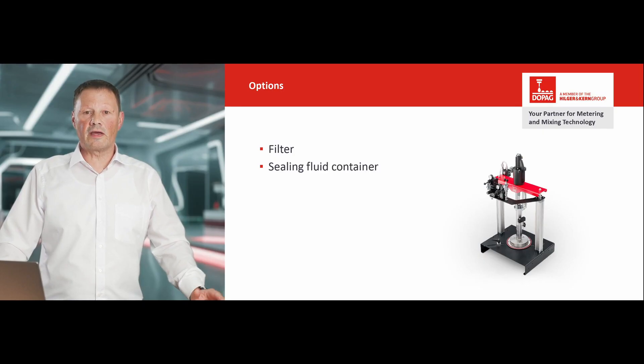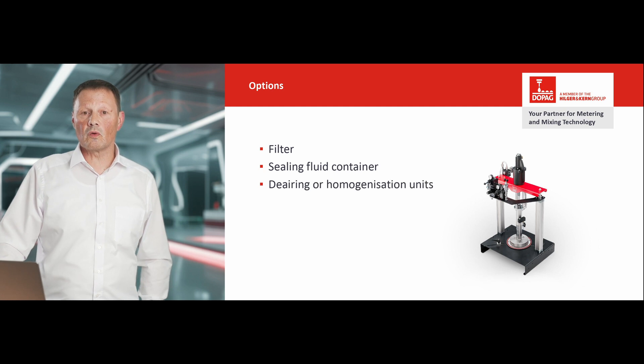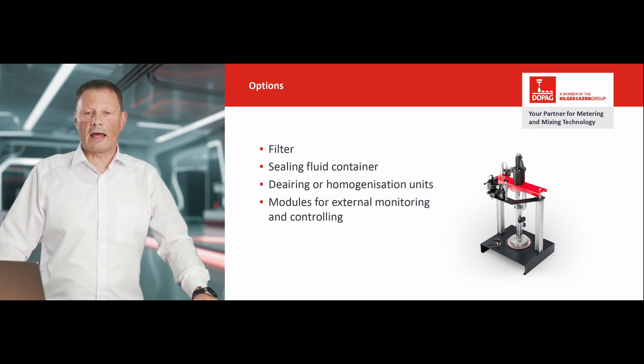For maximum flexibility, we offer numerous options for customizing your pump. These include different filters, sealing fluid containers for curing materials, de-airing or homogenization units, and modules for external monitoring or controlling.